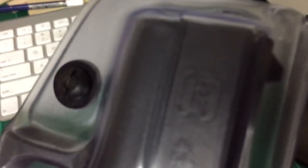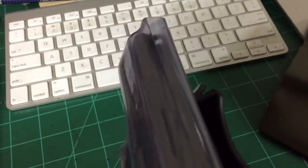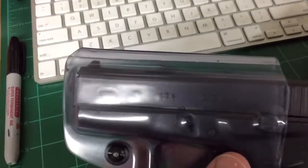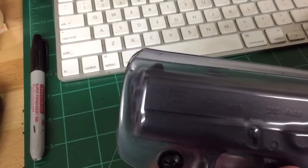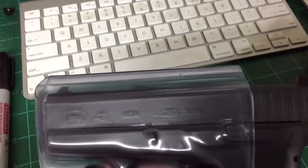It's kind of having a hard time focusing through there, but you can still see the markings — you can see the '42' right there, and '380 auto.'